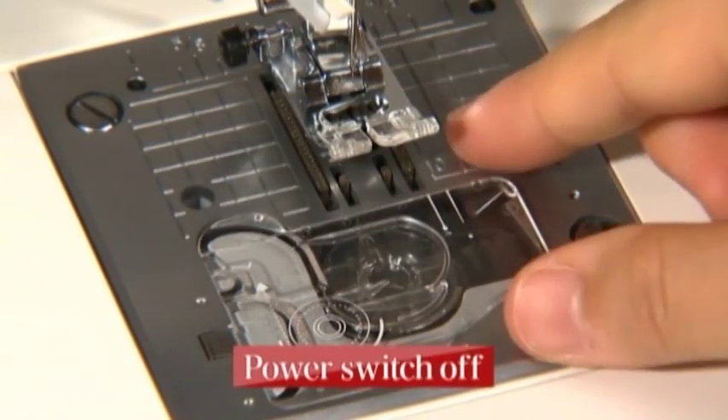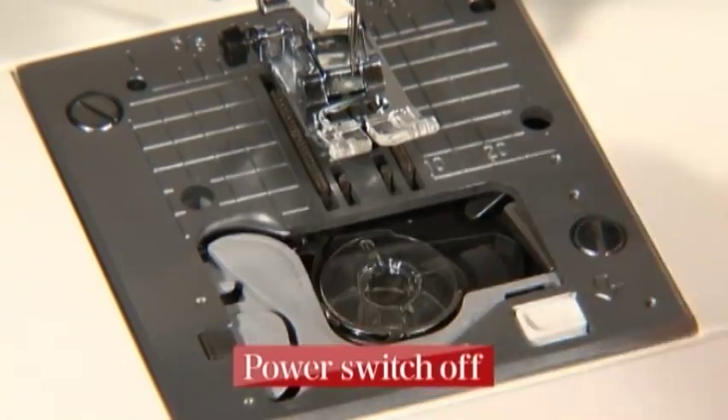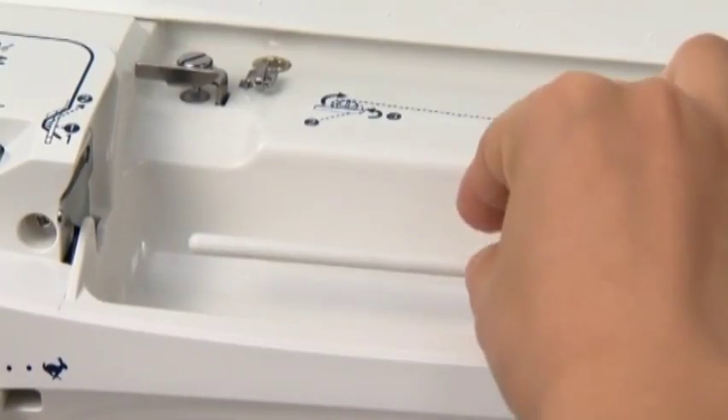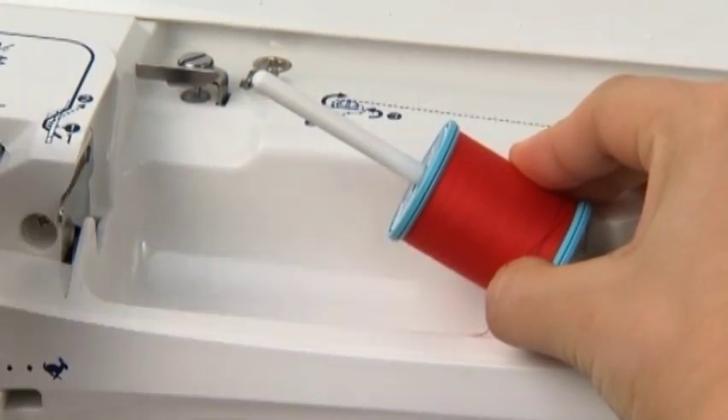Pull the hook cover release button towards you to remove the hook cover, then take out the bobbin. Place the thread spool on the spool pin and attach the spool cap.